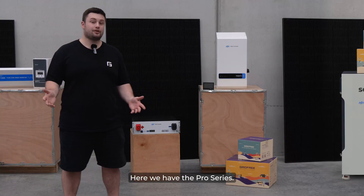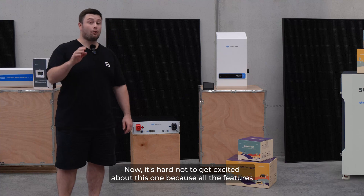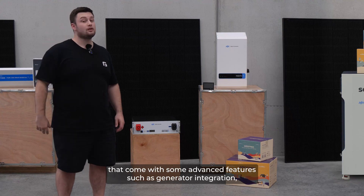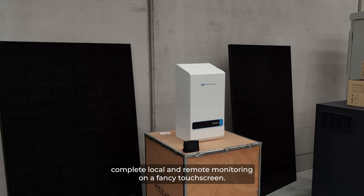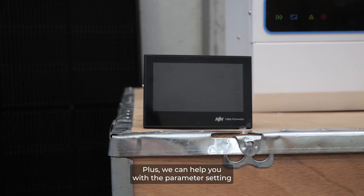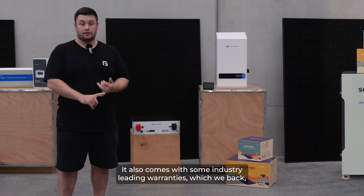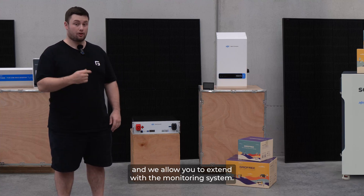Here we have the Pro series. It's hard not to get excited about this one. It has all the features you've been asking for plus the hand-picked top shelf components. It comes with some advanced features such as generator integration, complete local and remote monitoring on a fancy touch screen, plus we can help you with the parameter setting from a distance remotely — quite handy if you're in a pickle. It also comes with some industry-leading warranties which we back and allow you to extend with the monitoring system.